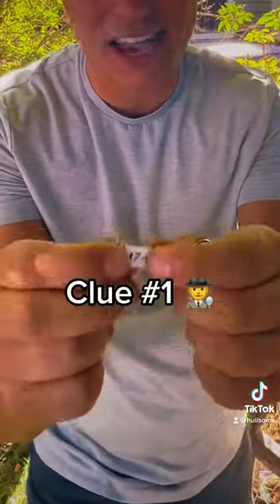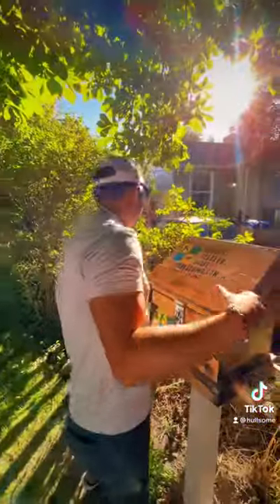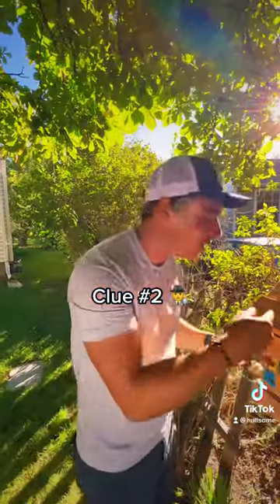Inside this bowl I found a piece of paper that has 'one seven' — that must be the first two digits of the code. You can see there are a lot of bolts inside here, but only one of them is going to have the last two digits. Right here we have the last two digits.